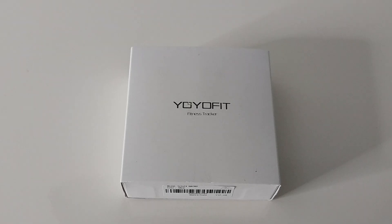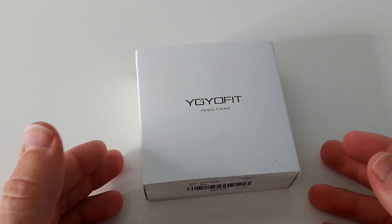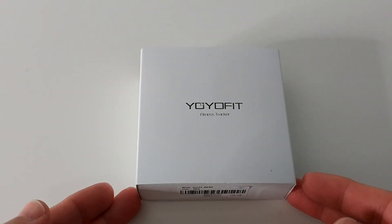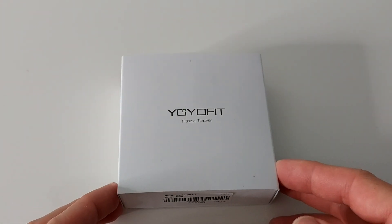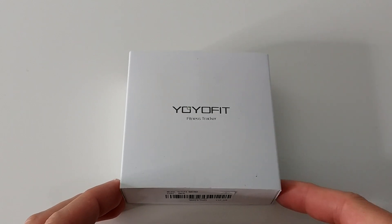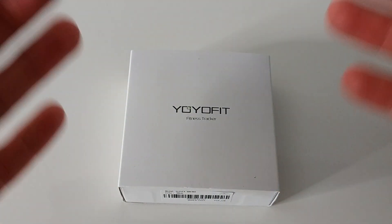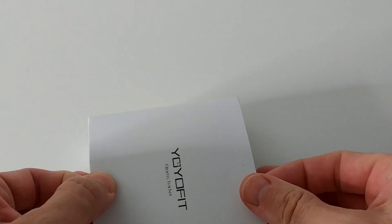Hi guys, welcome to the unboxing and quick review of the YoYoFit Smart Fitness Watch. If you are tired of having these plastic fitness bands and want a real watch which has the same functionality with fitness tracking, heart rate sensor, and get all the notifications from your smartphone — and it's looking good — then I think this could really be the one for you.